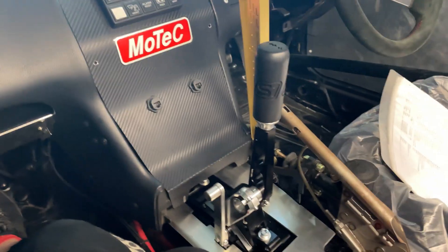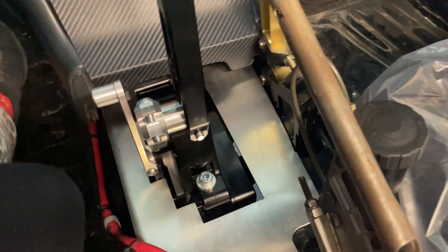I'm in the shed today wiring some sensors into Steven's car. Last week he purchased an S1 sequential, which pretty much converts his standard H-pattern gearbox into a sequentially shifted gearbox. It's pretty damn cool. He's installed it during the week and it looks like this.